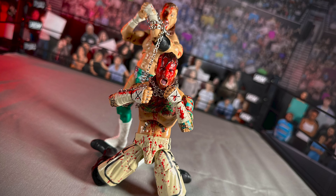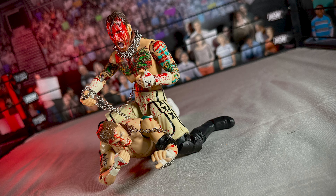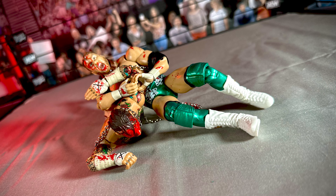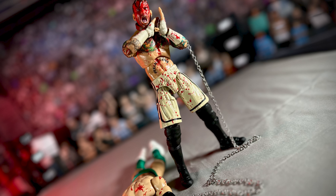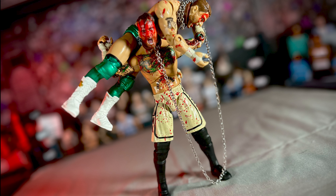Look in my eyes — what do you see? The cult of personality. I know your anger, I know your dreams. I've been everything you want to be. I'm the cult of personality.